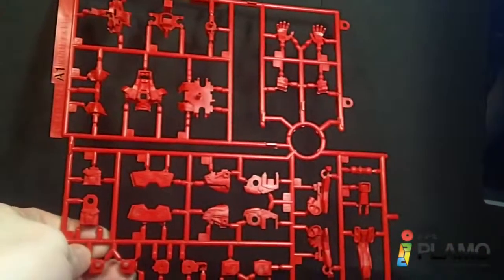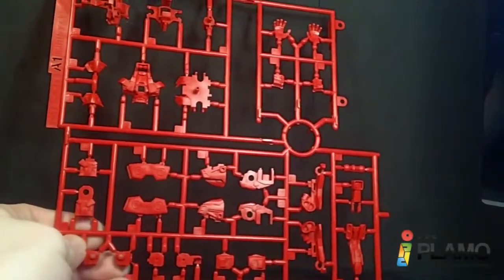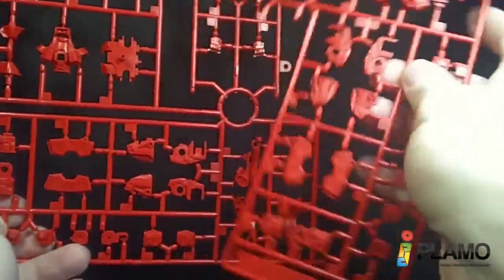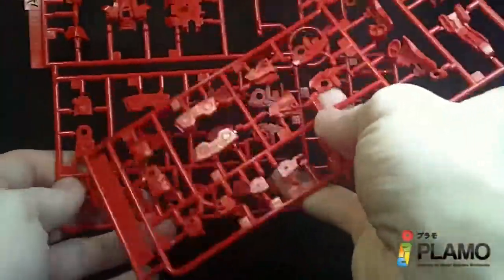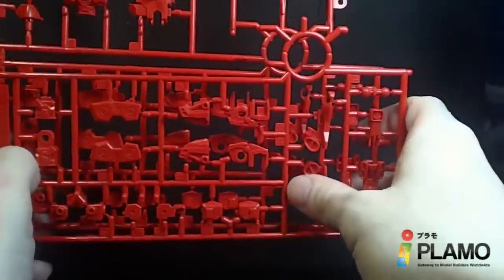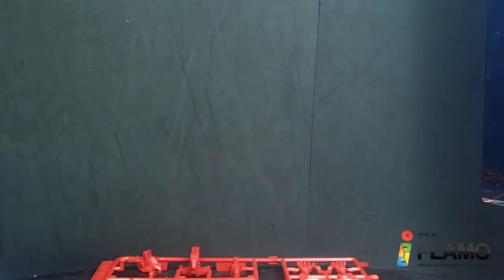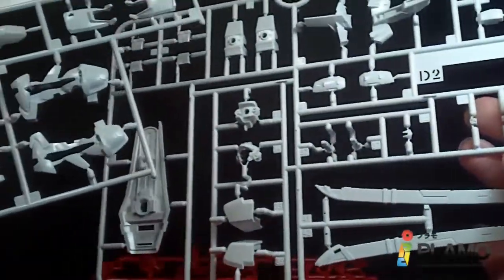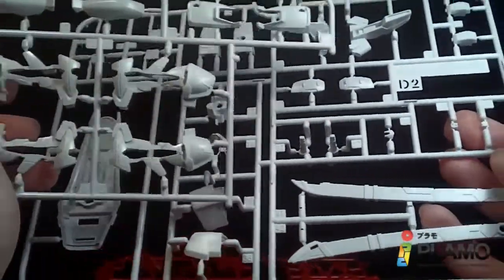Now these parts are actually going to jump around quite a bit. First we have the A plate — all the red — and the A2, which is essentially this part right here, like all the parts you saw for the blue frame that were blue. And then we jump right to the D plate: D1 and then D2, which are the white pieces.